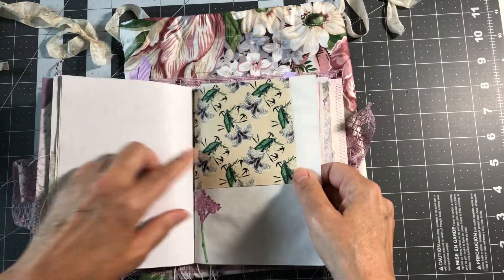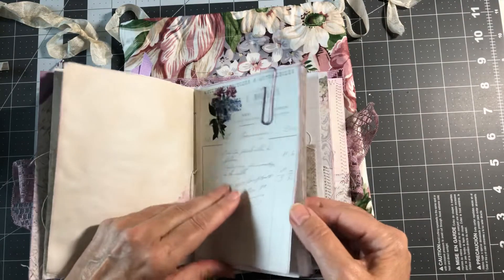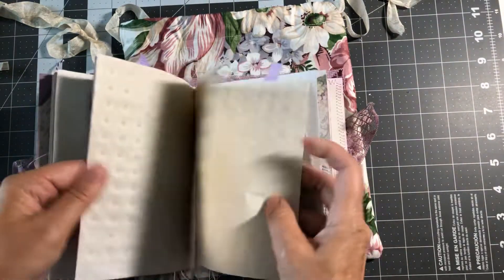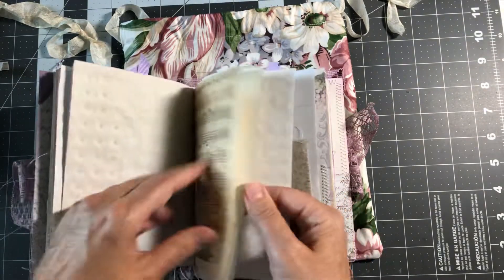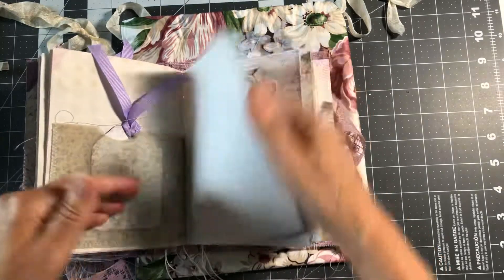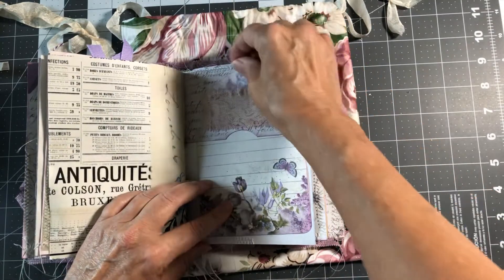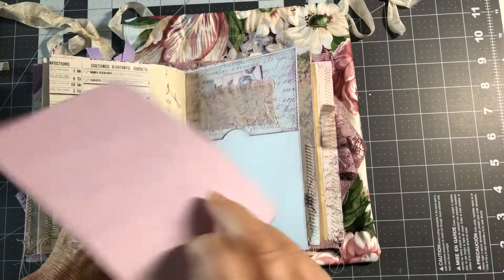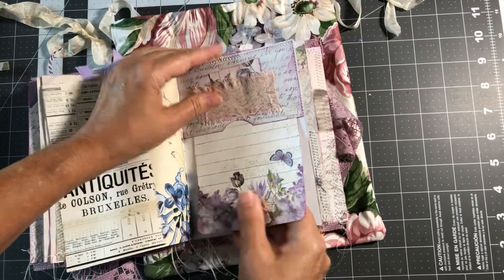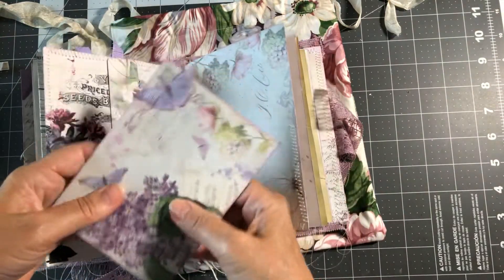There's watercolor stamping, vellum music paper, old book pages, stamping with lavender embossing powder, more watercolor stamping, and a very large cardstock tag with a lavender paper clip. Now I'll quickly go through the second journal — it has similar papers but different tags. There's a little fabric pocket with a sweet piece of ephemera and a large journaling card. There's a belly band and an envelope with a fussy cut butterfly.